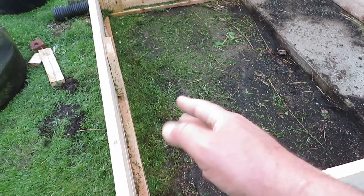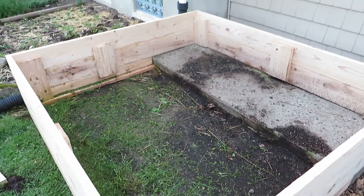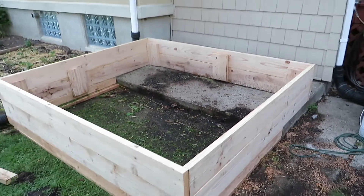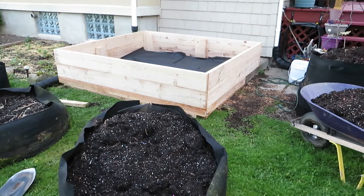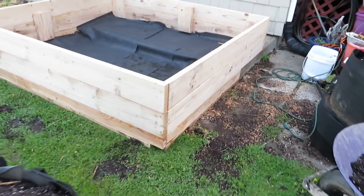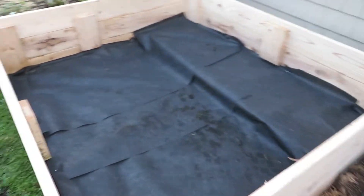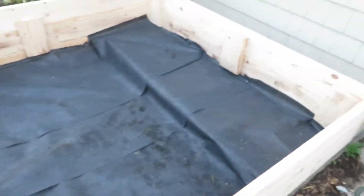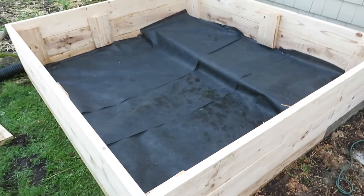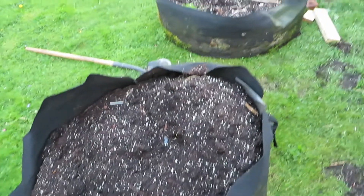I also went in and weed-whacked all of the grass that had crept up onto the pad. Next step, we cover the entire area in landscape fabric — that's going to keep weeds from coming in and also keep the dirt inside where there are little cracks between the boards. You don't have to line the entire thing; there's no real reason to.